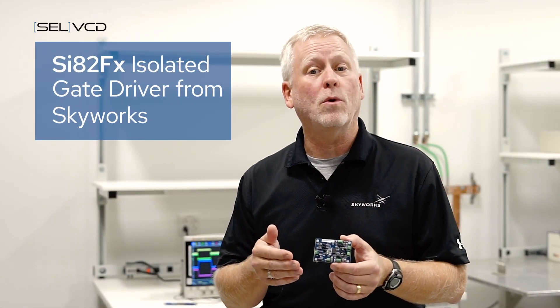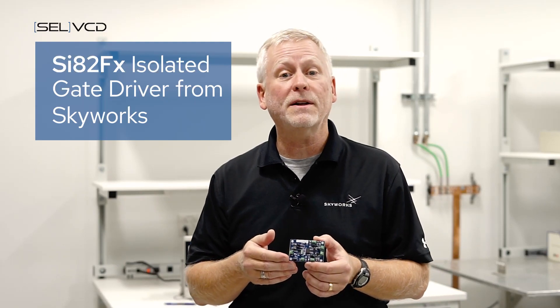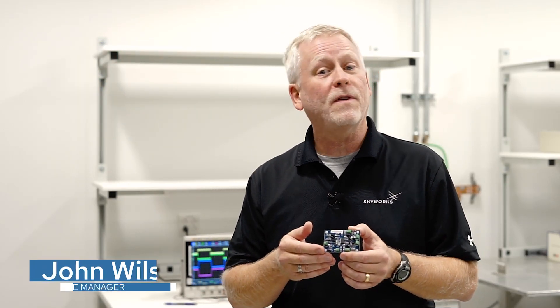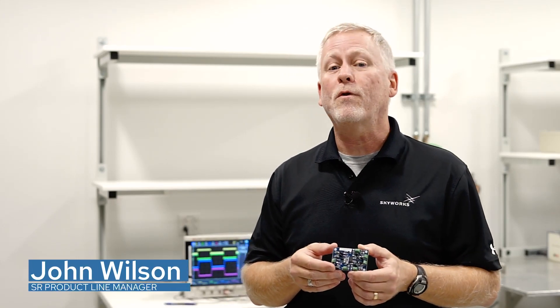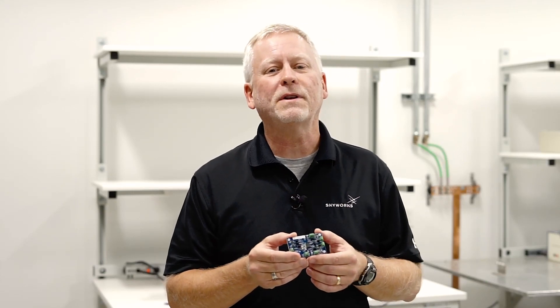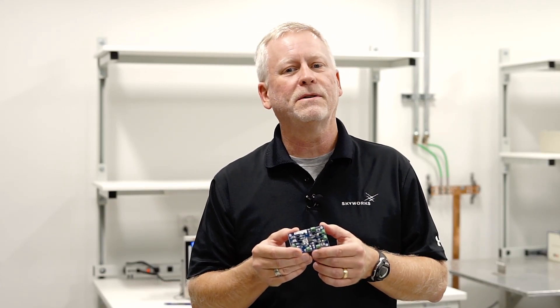This is the evaluation board for the new SI-A2FX isolated gate driver from Skyworks, part of our performance family of drivers. The performance line features a revolutionary current-controlled output with selectable rise and fall speeds.